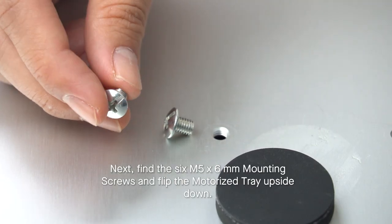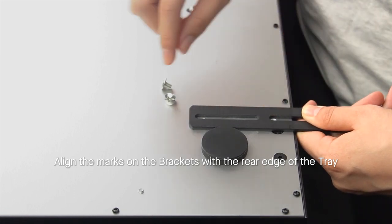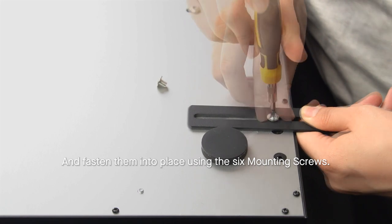Next, find the six mounting screws and flip the motorized tray upside down. Align the marks on the brackets with the rear edge of the tray and fasten them into place using the six mounting screws.